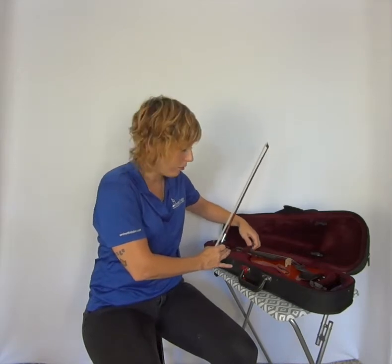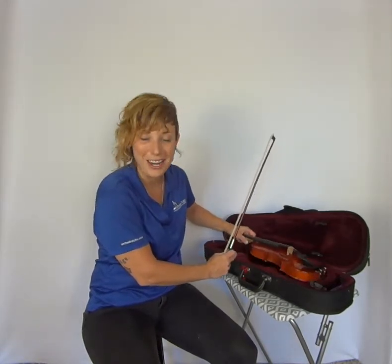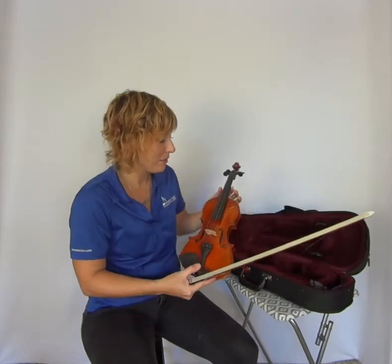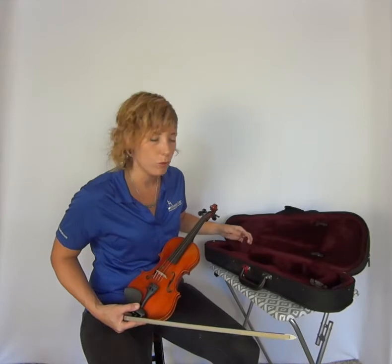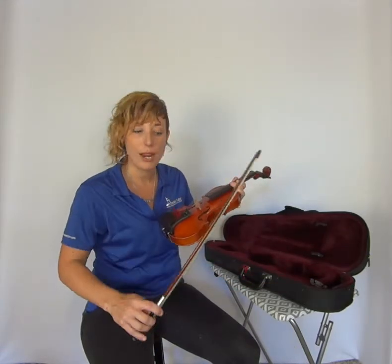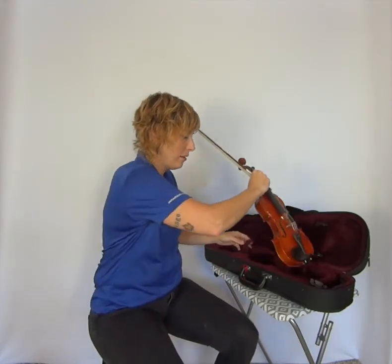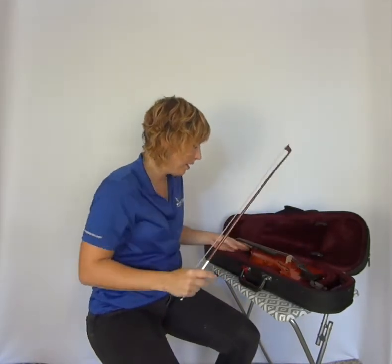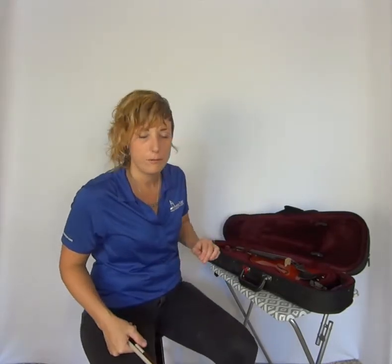The violin itself has a neck brace — it's more of a safety belt — that goes right around the neck. Your case probably has either a velcro strap or a set of ties. Once you have the instrument out and you're done practicing, it's time to pack it up. I start with the violin, and the very first thing I do is reseal that little velcro strap.